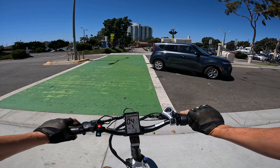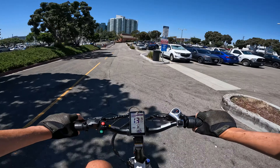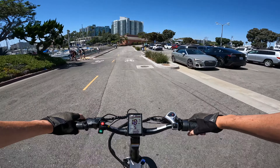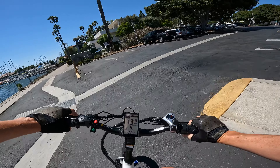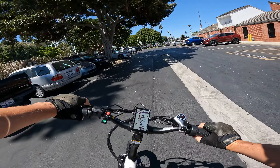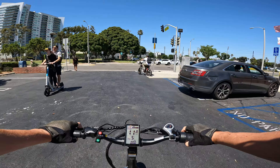Brake levers on this are nice — Tektro brake levers. I like these ones and zoom brake levers for budget bikes. 180 millimeter rotors is good. Compared to some of the other cargo bikes I've recently reviewed, this one just feels a little more nimble — maybe because there's not much on it.